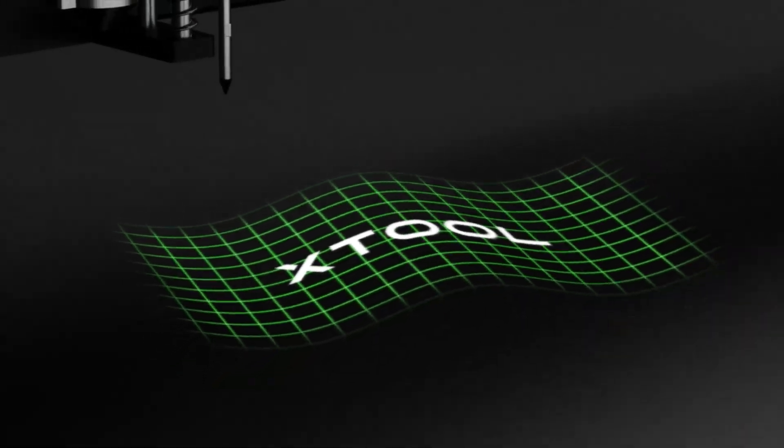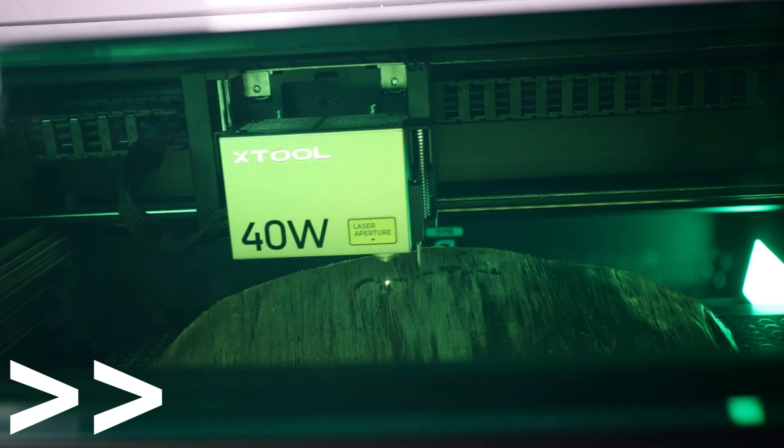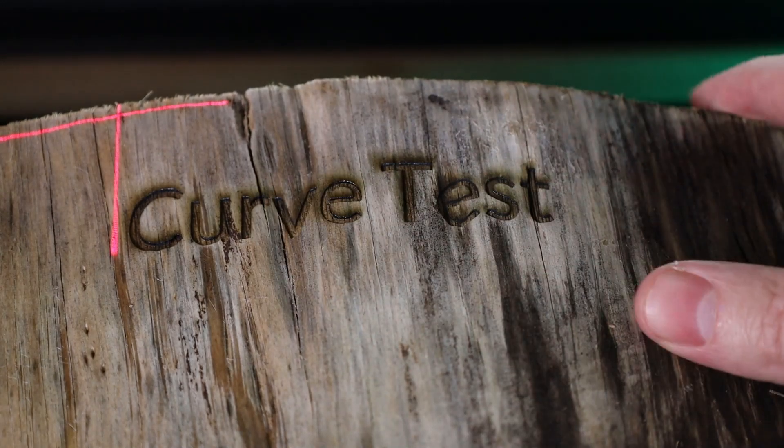This probe can also scan a selected area and build a mesh in the software, so you can engrave on things that have a curve to them. And you can see as I'm engraving on this piece of wood that the laser unit is moving itself up and down so it stays in focus. As you can see, the engraving looks just about perfect, with every part of this being in focus.